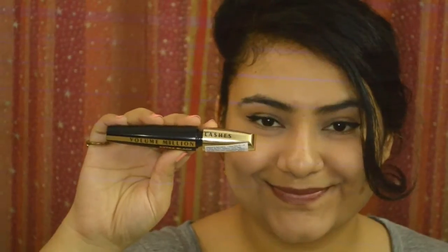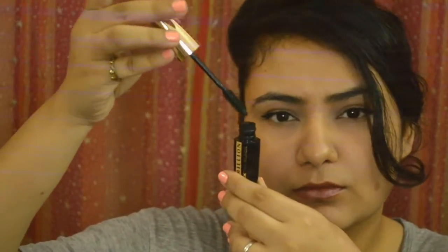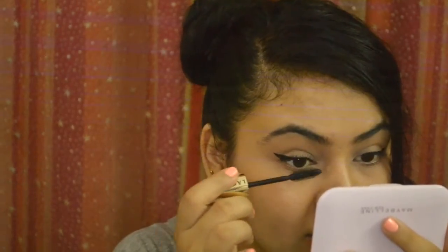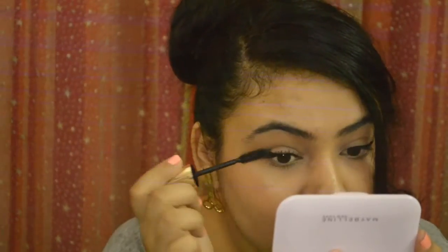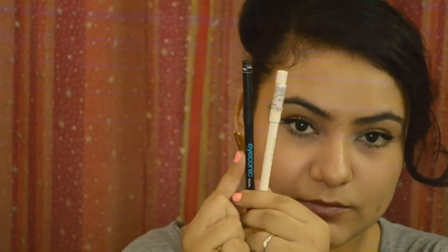Then just curl your eyelashes. Taking any mascara of your choice — I really like to use this Volume Million Lashes mascara. Take off all the excess product, then give your eyelashes a good coat. Do not forget the lower lash line — since it's a dolly look, you want your lower lashes to pop. You need to apply at least four coats of mascara to get this dolly look.